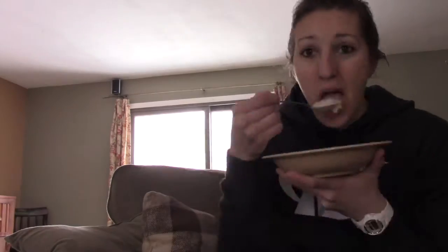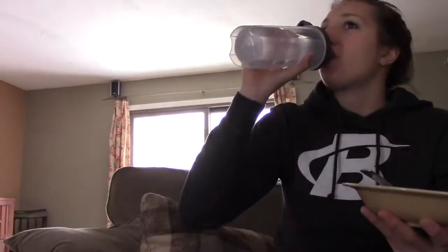30 grams is pretty awesome, whereas most protein gives you 20 grams — maybe 25 if you're lucky. So with just one scoop you get 30, and it's a pretty big tub. Go check that out if you're interested. I do recommend it, and this is going to do it for meal one: some protein oats.